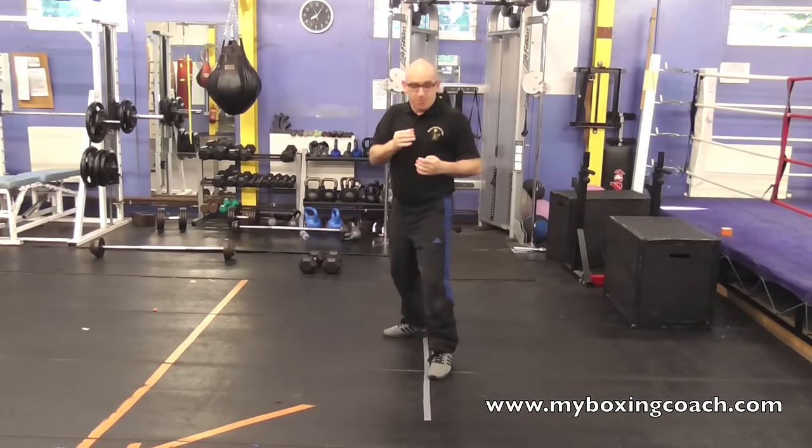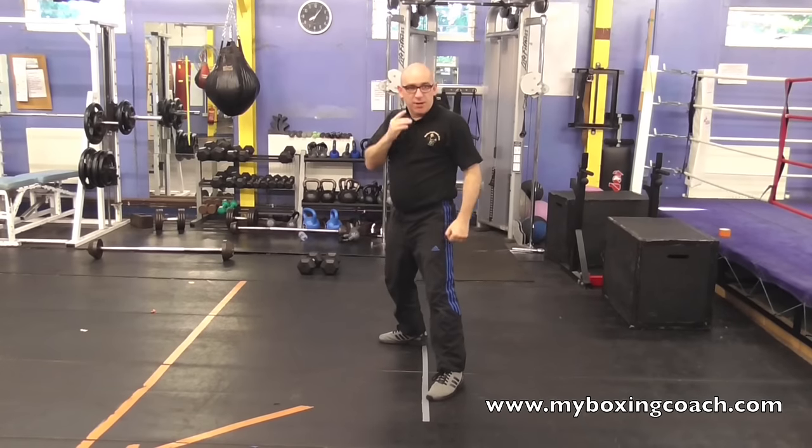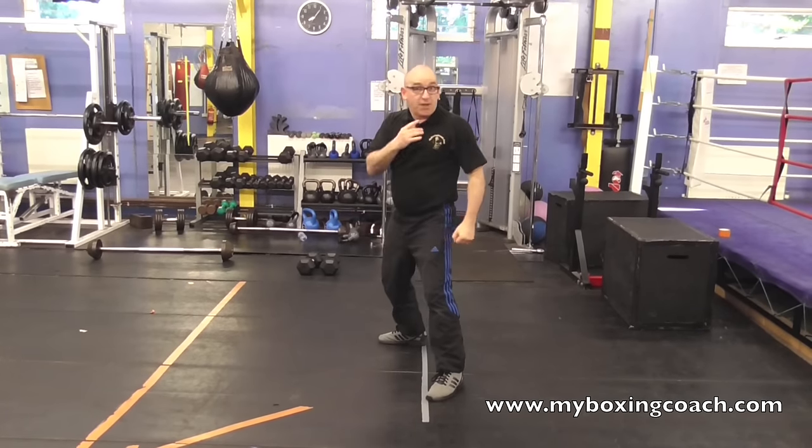Feint and then fire: foot feint then fire, hand feint then fire, body feint then fire. 90 second boxing tips — feinting.